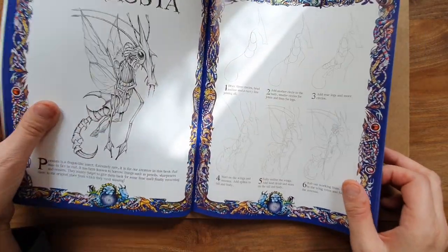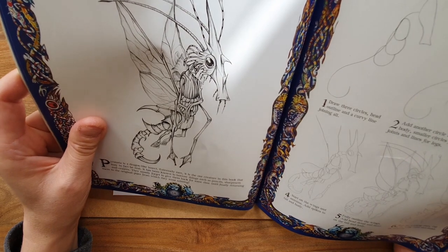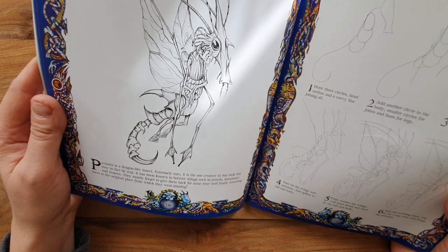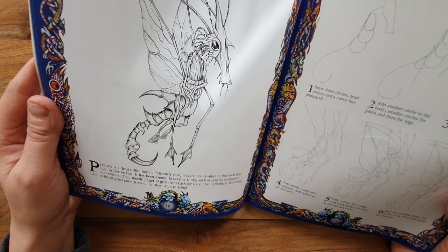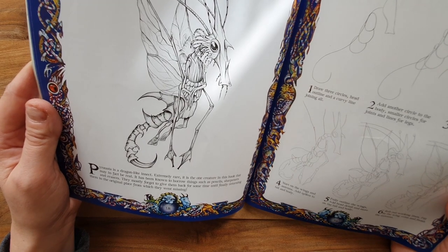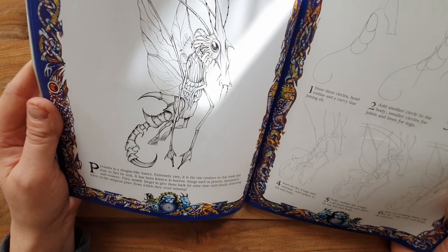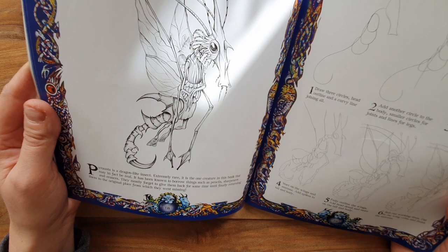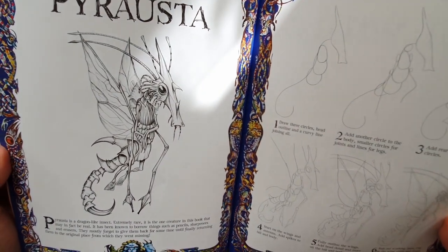I decided on this one — I don't know how to pronounce it — 'Pyroaster'. It says the Pyroaster is a dragon-like insect, extremely rare, and it is the one creature in this book that may in fact be real. They're all real in my opinion. It has been known to borrow things such as pencil sharpeners and erasers, and mostly forgets to give them back until finally returning them to where they went missing. That sounds like Ziggy, or my magpie Maggie.